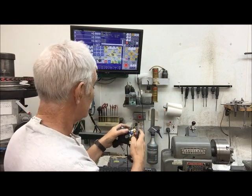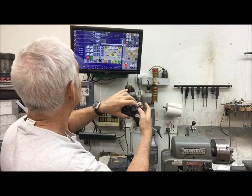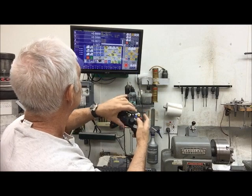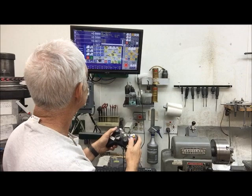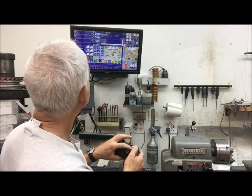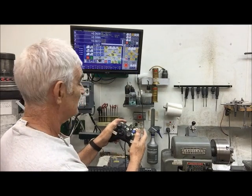I also have the ability, by holding down the X and the A button, to go between slow jog and fast jog. So now I've got it on fast jog. And if I go to continuous, I can use that as well.